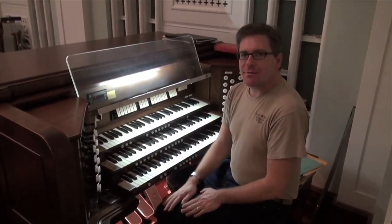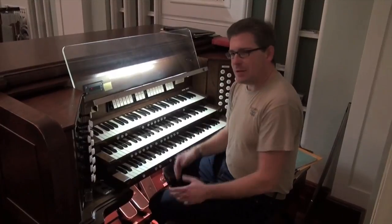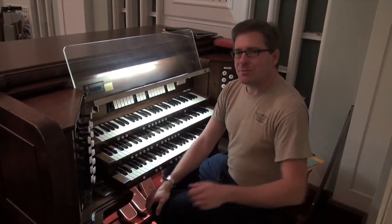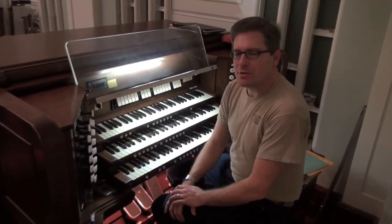Hey folks, Chris here. Some of you have asked me over the years what I do when I work on an organ. So I'm going to shoot this little video to show you a little bit of what I do on the job, because I know it's a burning question for so many of you out there.